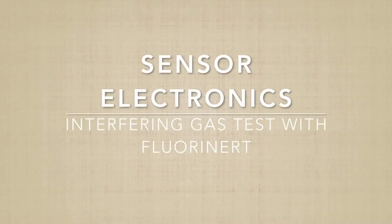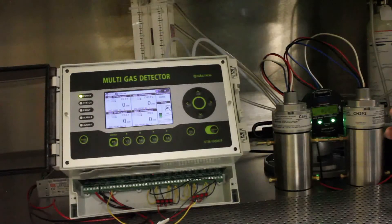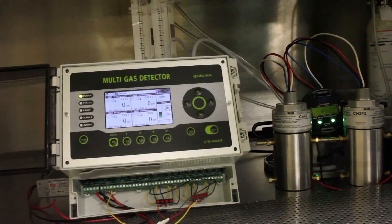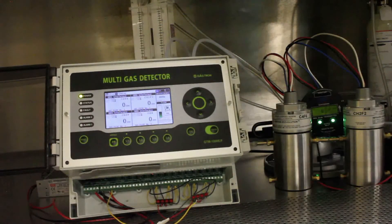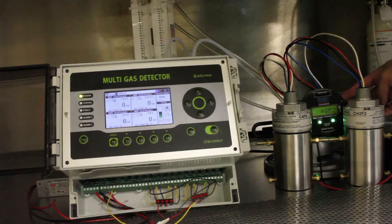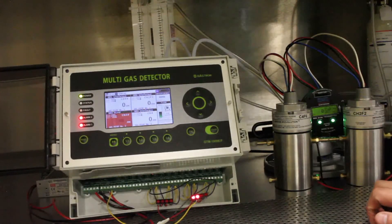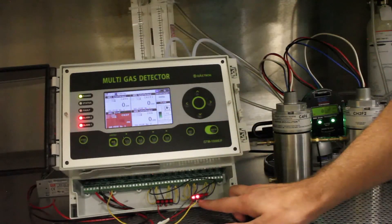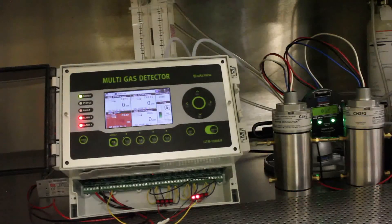Now we'll be doing the second interfering gas test, which is using fluorinert. The same setup is used — the input takes gas vapors from the fluorinert liquid, brings it through each of the gas detectors, and back into the container. The CH2F2 unit has gone into warning 132 with the value still reading zero. The C4F6 unit is also reading zero and has now gone into warning 132. Warning 132 indicates there's an interfering gas present. The same thing happened as with the ethanol test — the Gastron alarm sounded for CH3F, gave a range over, and lit up the alarm LEDs. That concludes the fluorinert test.